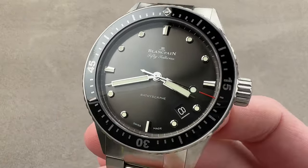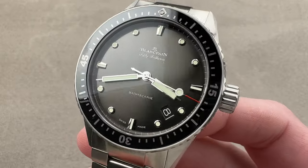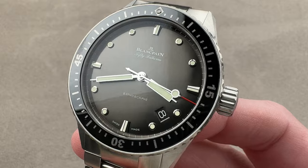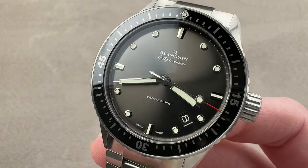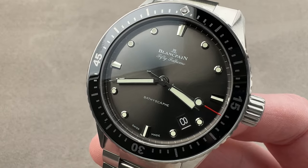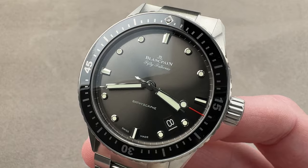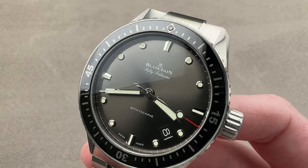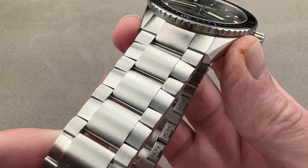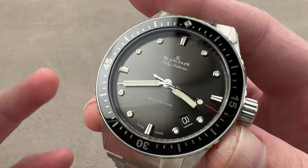Launched in 2013, the Blancpain Fifty Fathoms Bathyscaphe is slightly smaller and more historically inspired than the more contemporary, larger, and outwardly opulent reference 5015. But this reference 5000 is technically identical to the 5015 in capabilities, finish, and utility. What makes this different from most Bathyscaphes I feature is that it includes the X71 bracelet commonly associated with the 5015 — it's rarely seen on a reference 5000.